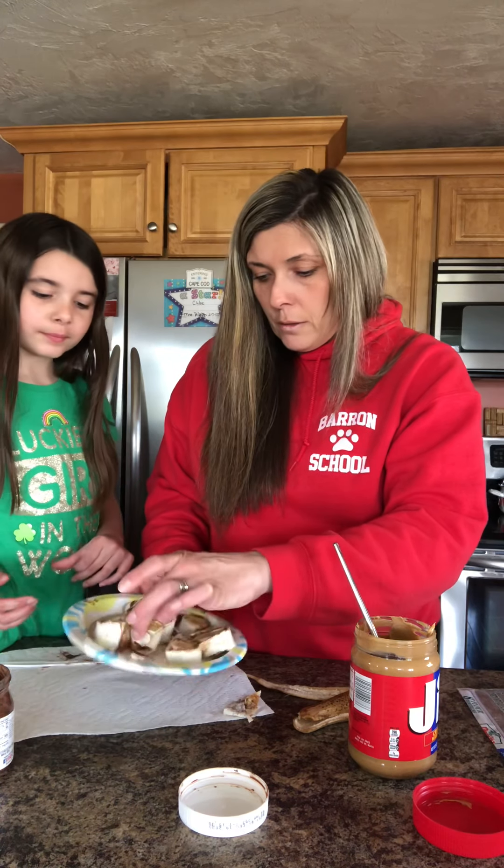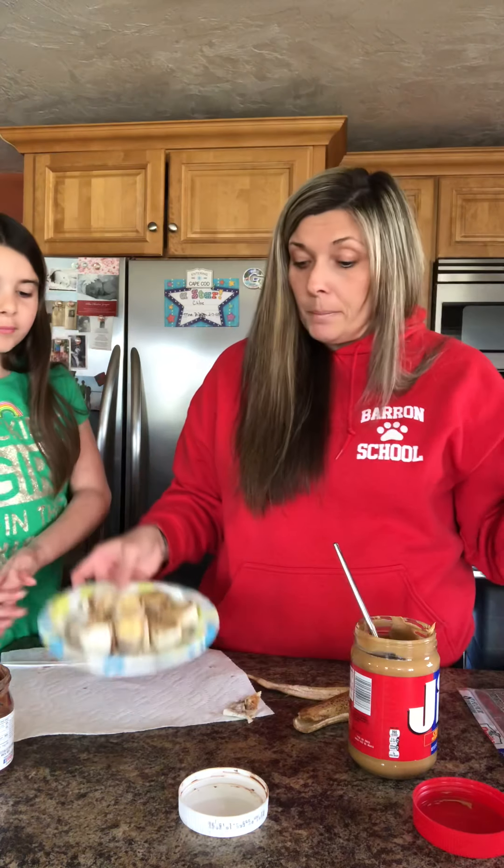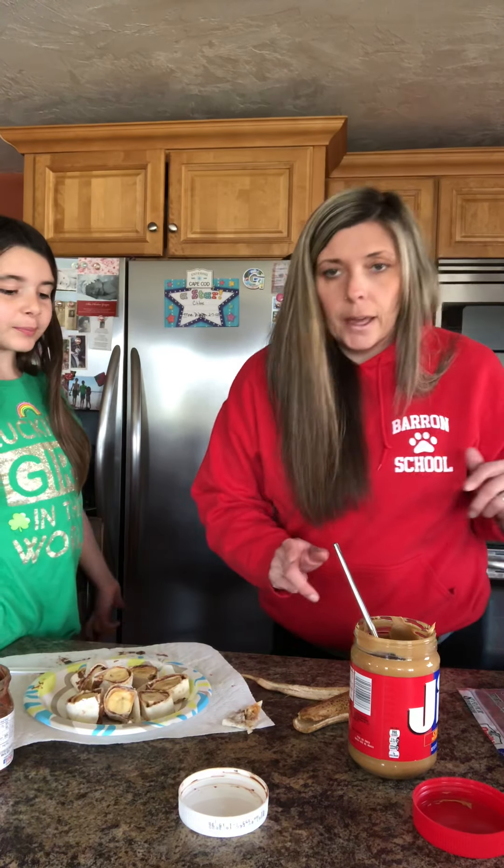Good stuff? Mmhmm! Alright, so that's it. I'll show you the finished product — it's a little messy but they're yummy. I hope you enjoyed this video, and if you want a tasty little snack, you've got one now. Bye!